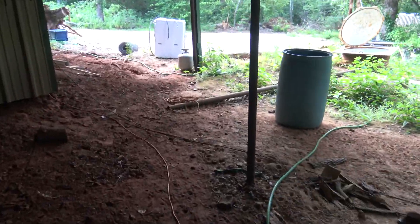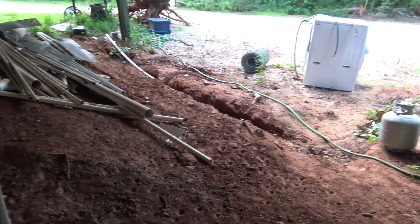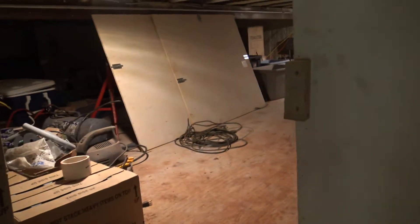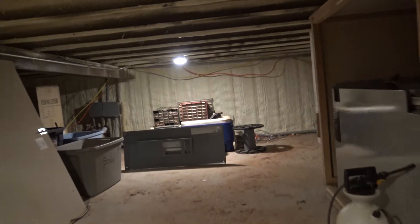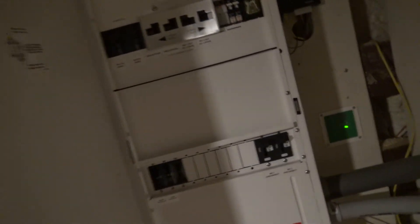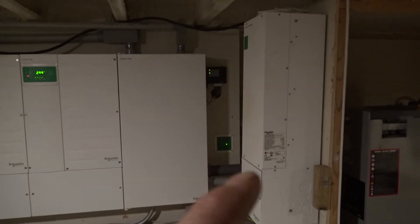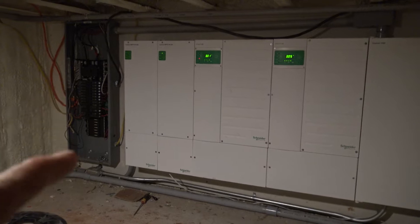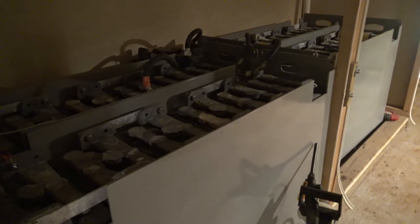Any of these little portable units are not going to run that — they're not going to run a window unit either; maybe for an hour but not long term. This is a room built underneath my house — it's my solar room, battery room, electronics room, mechanical room. In focus here are all of the inverters and controllers, and my main panel box to the house, just like you've got in yours.